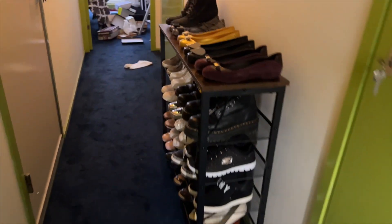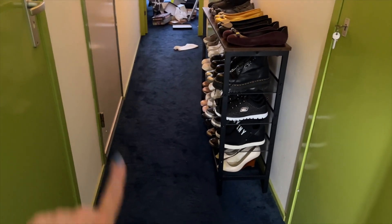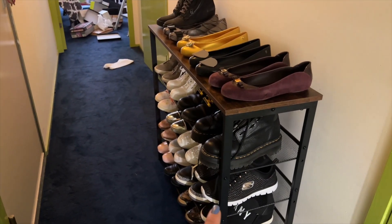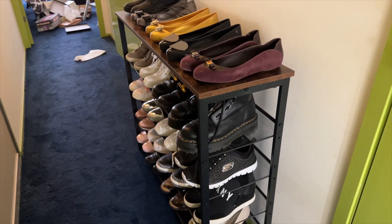And here I have all my flats from my Melissa collection, which I love. I think it looks really cool and it doesn't block my passage, so I think it's working. I'm going to buy another one so I can fit the rest of the shoes. This was the video for today — I hope you guys enjoyed it. I am very happy with the final result and I think I'm gonna buy another rack for the other shoes. Thank you so much for watching and I'll see you next time. Have a fabulous day! Bye.